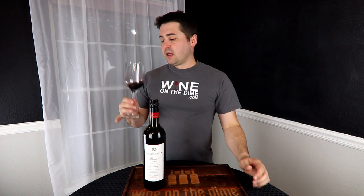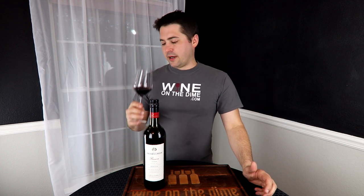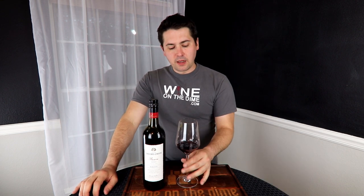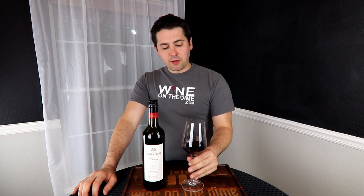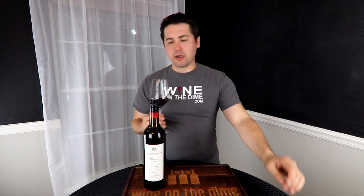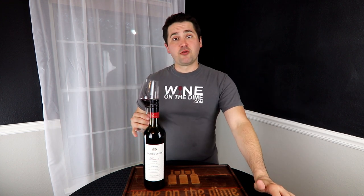Very earthy. It is a full-body wine. Medium on the alcohol, medium-plus on the acid. Tannins are probably about medium — slightly rough, not gritty, not grainy, just rough. It's not like drinking a pillow, but it's not like drinking gravel.